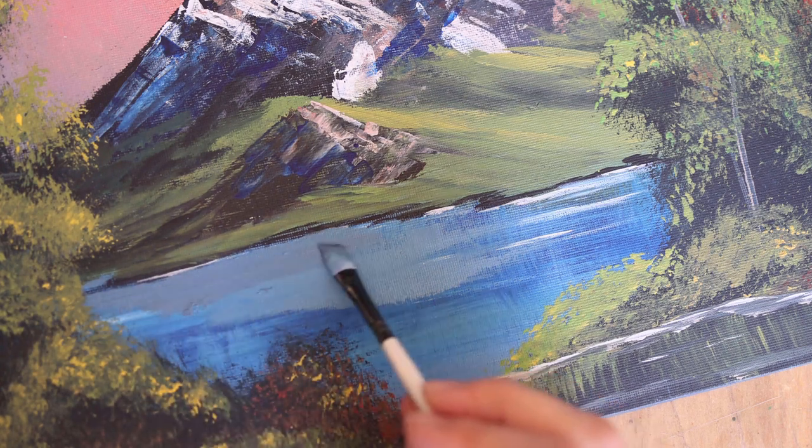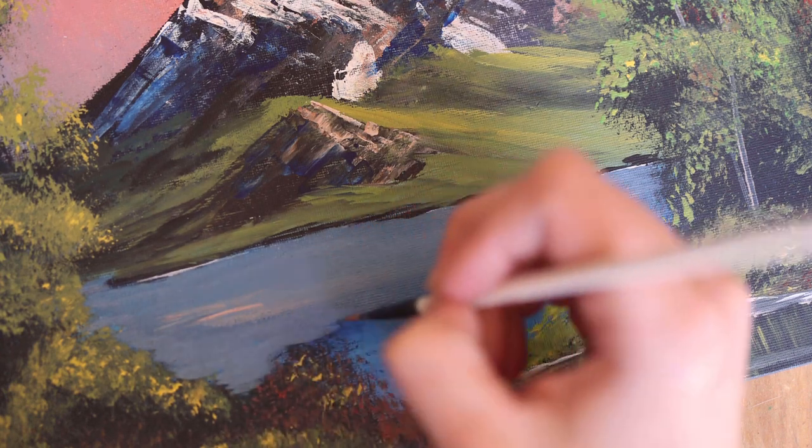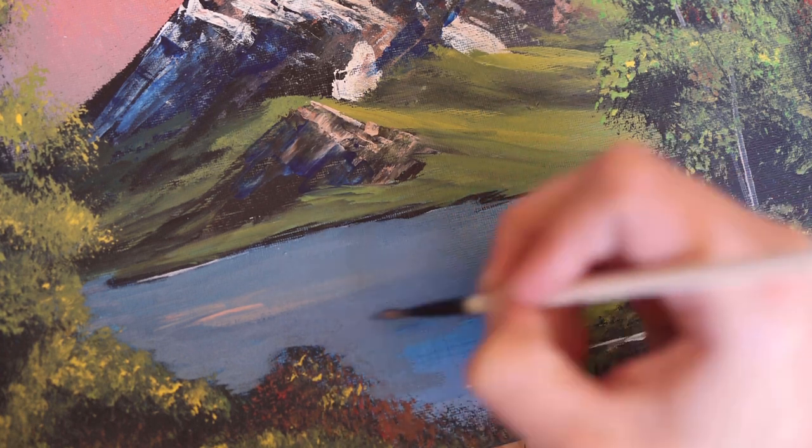So I'm just kind of filling in all these little spots. I will kind of have to go back in and fix it with bushes, but it's fine.